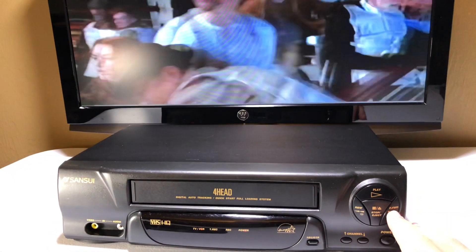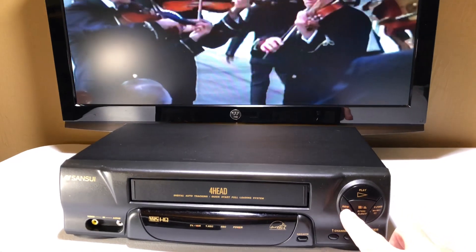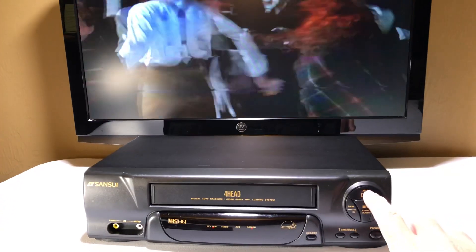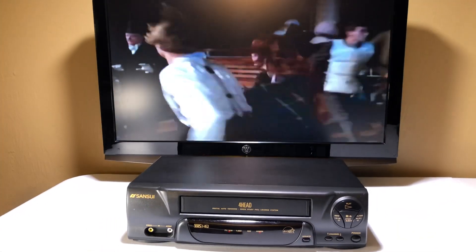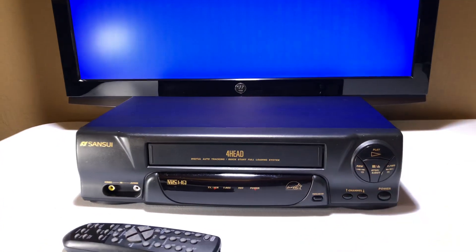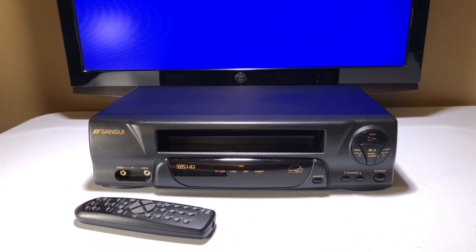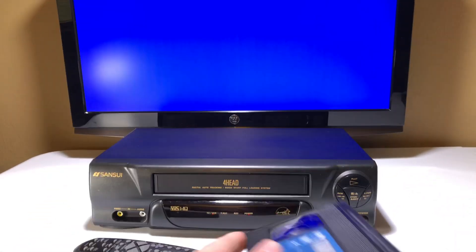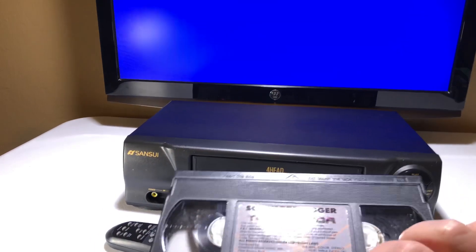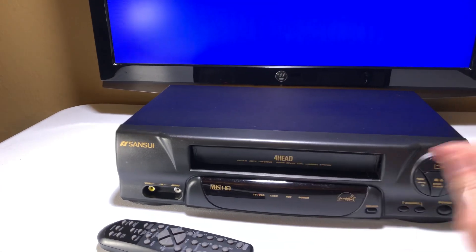Let's try the buttons on it. Play, and let's try the rewind — we already know the modes work, but it's always nice to test the buttons too. Let's hit stop and eject. There we go — it comes out and does not eat the tape.